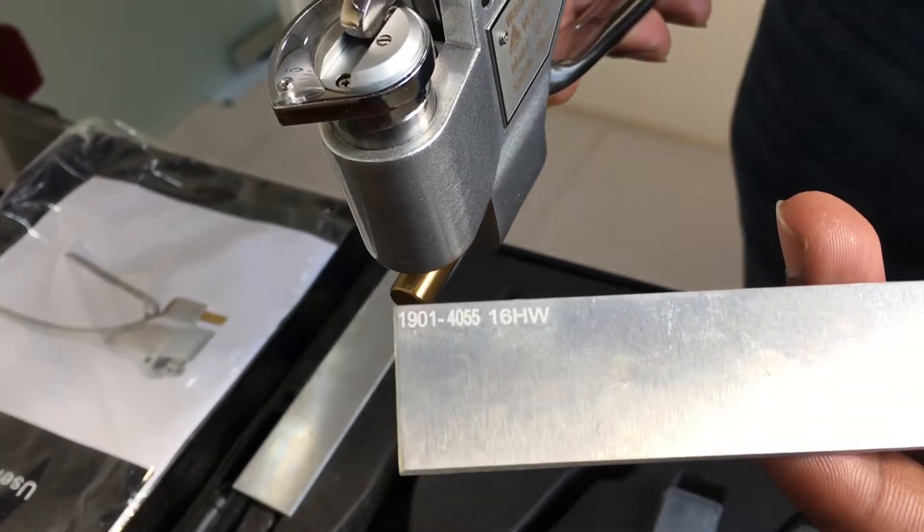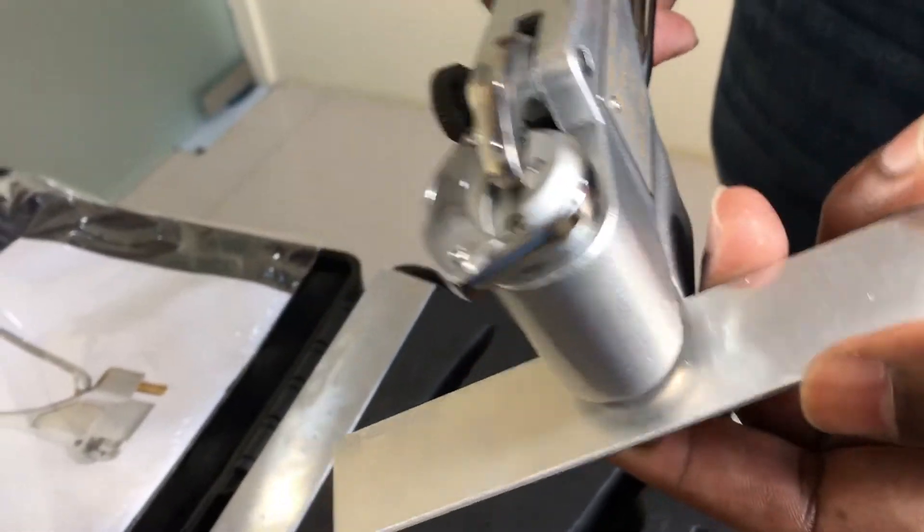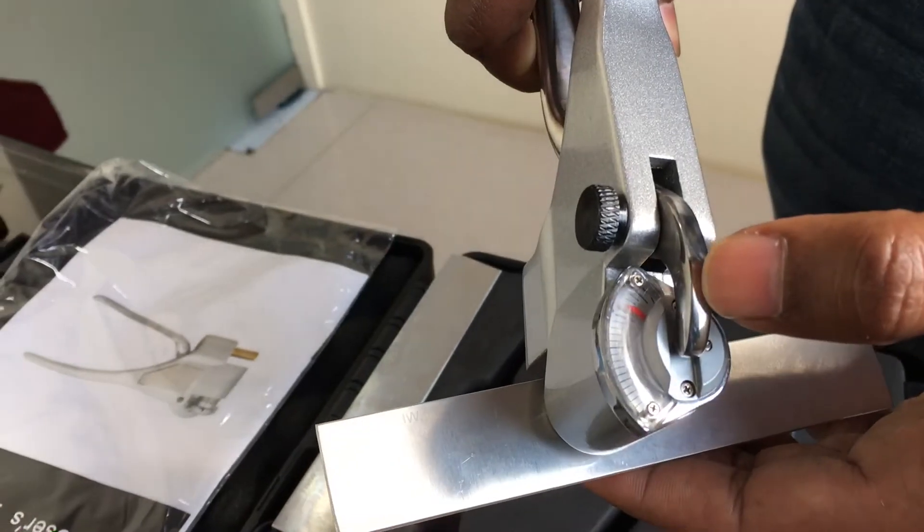This test plate has a hardness of 16. So we just have to clamp it and we can see a hardness of 16 divisions.